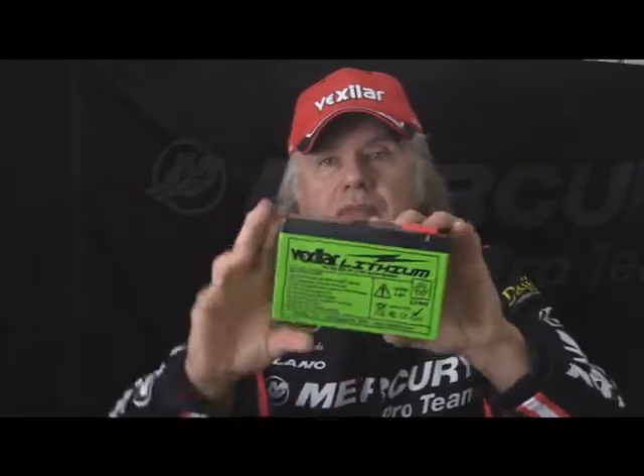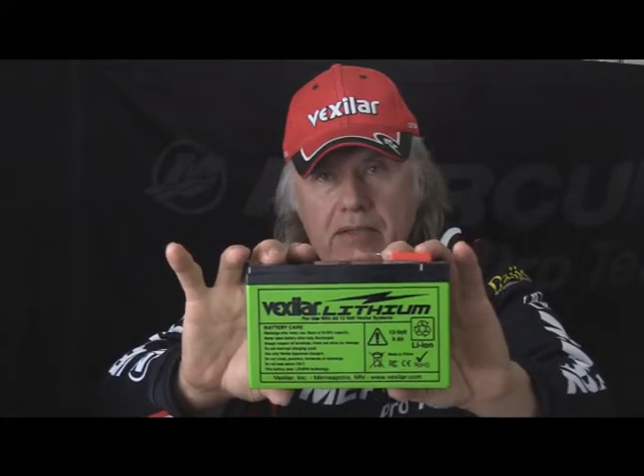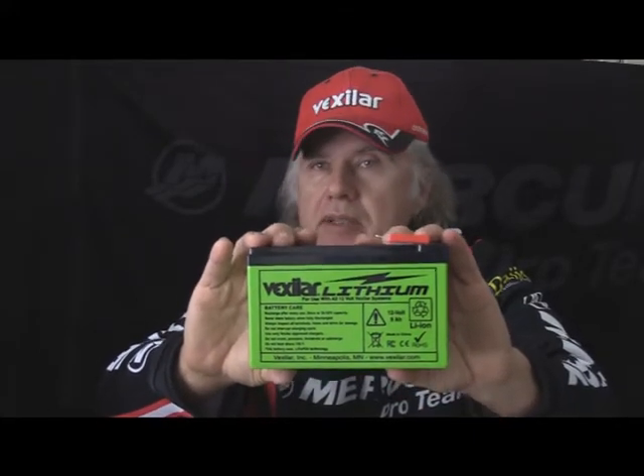So I had to get a new battery. What I ended up getting — I'm going to be putting it in now, I just got it. At the first of the season there just might not be the stuff there because they've already filled their orders and stuff already went out the door. Right here, there's a new lithium battery. That's right — Vexilar has lithium ion batteries.